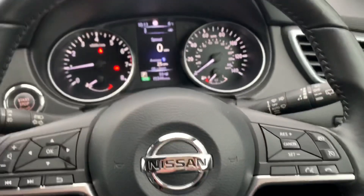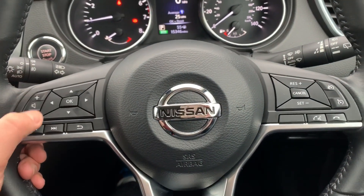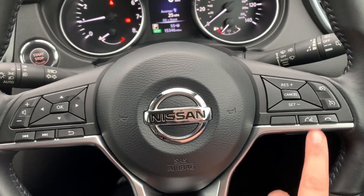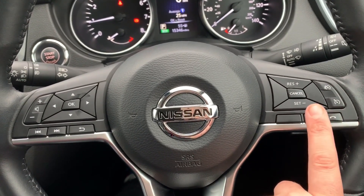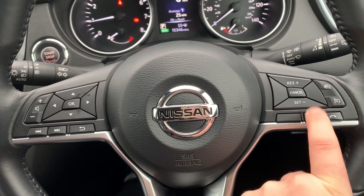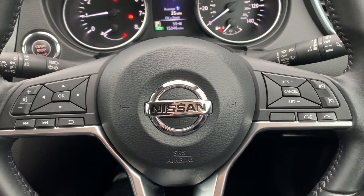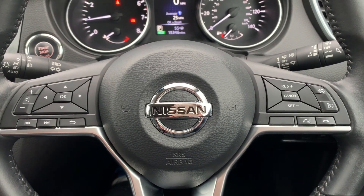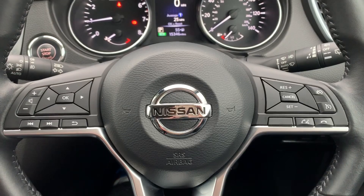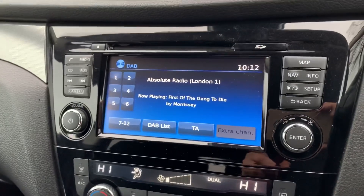On the steering wheel, on the left hand side are the menu control buttons along with stereo controls. On the right hand side we've got cruise control and speed limiter. We also have the ability to answer and end phone calls, and this button doubles up as the voice activation for the phone as well — hit that button and ask it to dial anyone in your contacts list without having to take your phone from your bag or pocket. That pairing is done on the central screen just here.